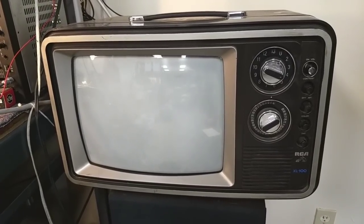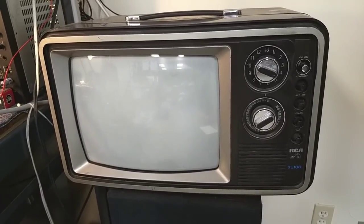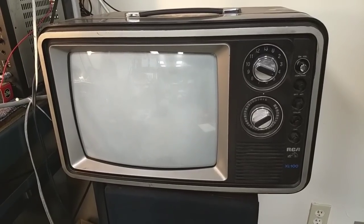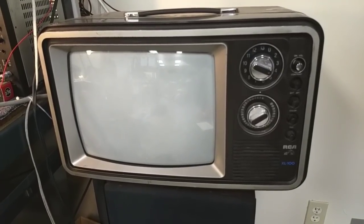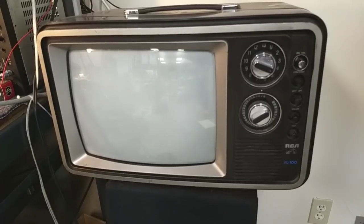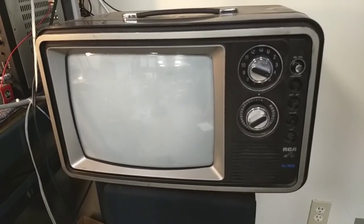Hey YouTube, it's JP Dillon. Today we're looking at this RCA, about 1978-79. This video is about what happens if you daily drive a 40-year-old TV for many years after you buy it. I got this a couple years ago and have been using it for about two hours a day for the last two years.